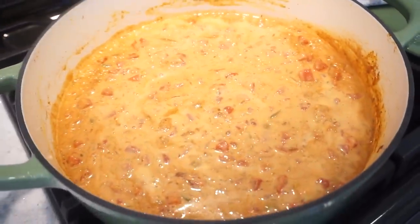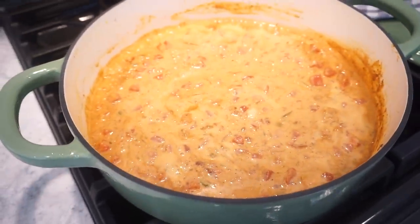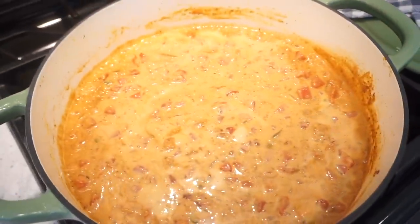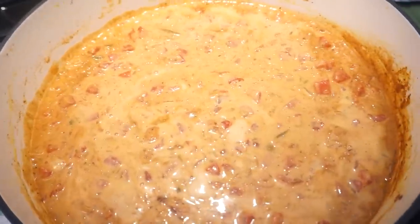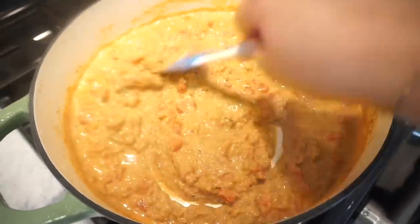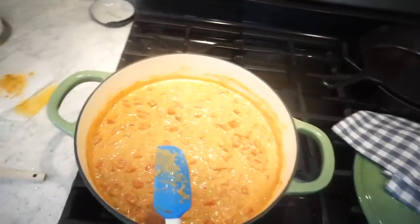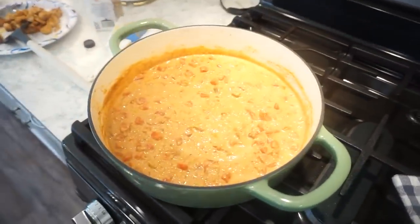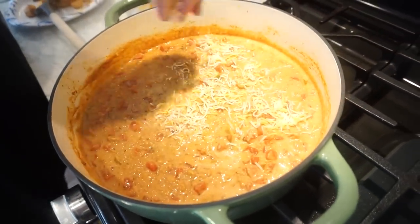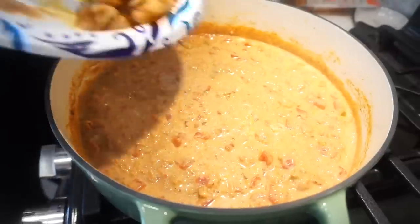Now we just let this cook for about five minutes, turning the heat up just a little to get a simmer. After five minutes we'll add the chicken, add cheese, pop a lid on to let that cheese melt, and this is done — it could not be easier. After simmering, we stir in more cheese, then add back in our chicken.